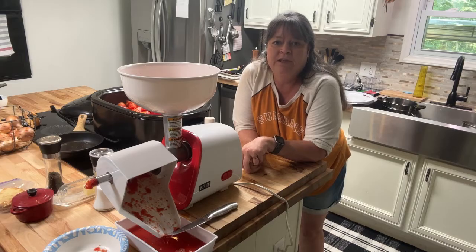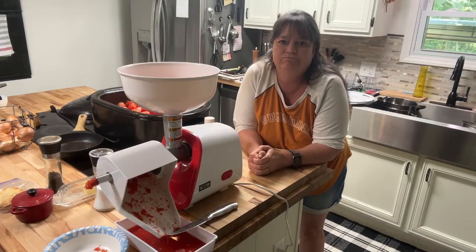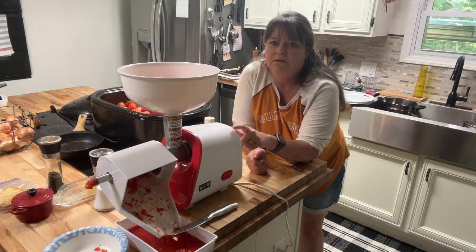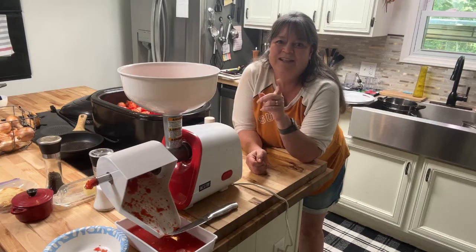Thanks for joining me on this quick little video on the Westin deseeder — it has just been the best thing we've ever invested in, for sure. I did keep my handheld one just in case of a power outage and that type of stuff, but yeah, you need to get yourself one of these. Alright guys, we'll see you next time.